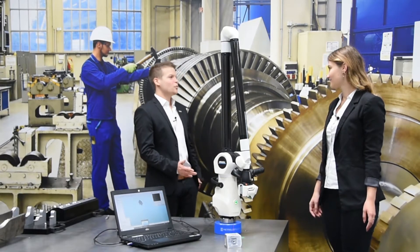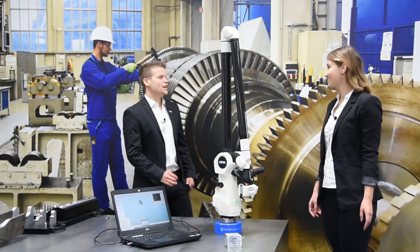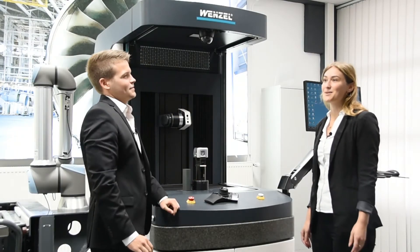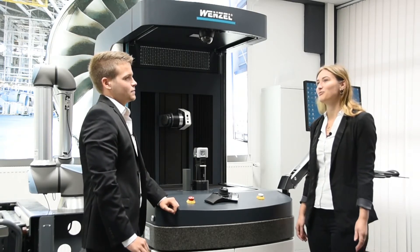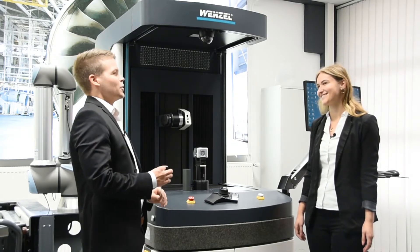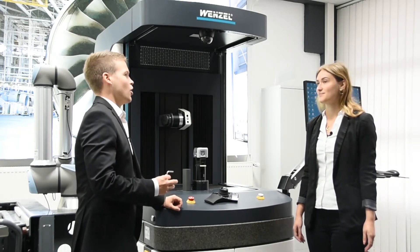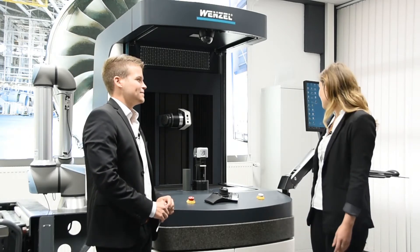Come on and follow me to our next solution of our machine journey — the Core machine, Wenzel's optical high-speed scanning system. I know the Core as a perfect solution for measuring blades or medical parts, or parts with polished, reflective surfaces and sharp edges. That's a good keyword. We can use our example part to show how we can measure optically curves that are difficult to reach tactilely. And moreover, the Core is very fast. So let's measure with the speed of light.